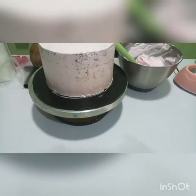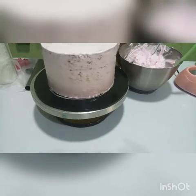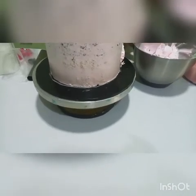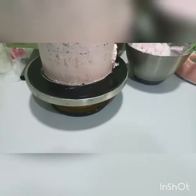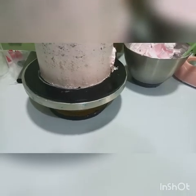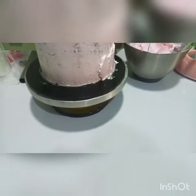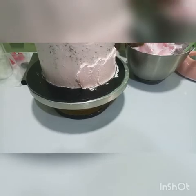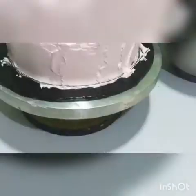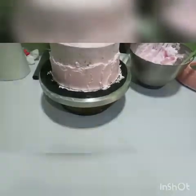This is the same process that I did for the crumb coat. I'll just come to the side, making sure that my palette knife is not touching the cake. As you can see, my palette knife is not touching the cake itself. You will ensure that you don't touch the cake. You just keep repeating this process till every part of the cake is covered.